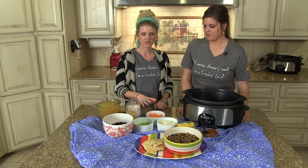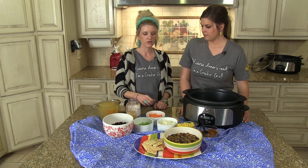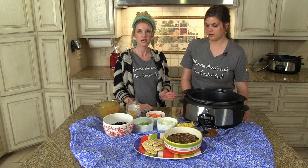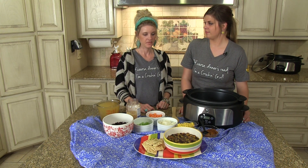And any of the veggies, feel free to add more, less, whatever — cut it out. It's also Tiffany's Kickin' Black Bean Soup, which it is kickin' if you add all the chili powder.